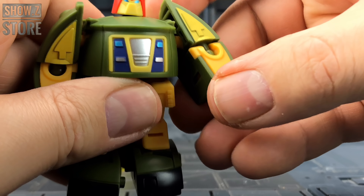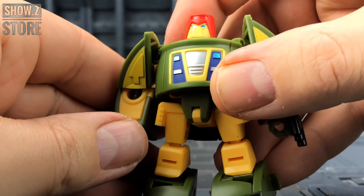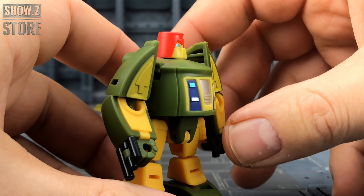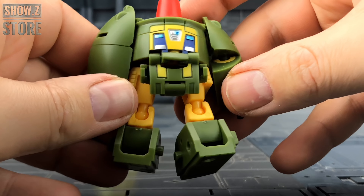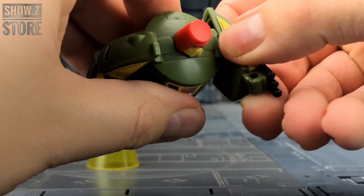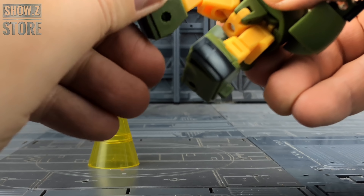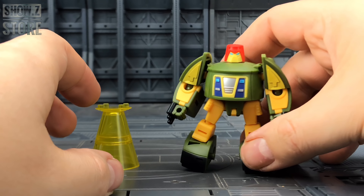He's only got ball jointed mounts on his shoulders and elbows, but do we really need anything other than that? He ticks a lot of boxes. Articulation is really nice with some really good range — lots of ball mounts, waist rotation, legs that can come forwards and back and out to the side, upper knee rotation, rotation on the foot, and pivot left and right. So he's a very poseable little unidentified flying object.